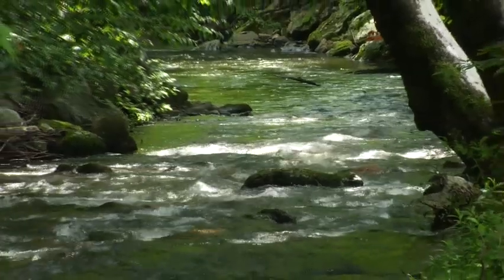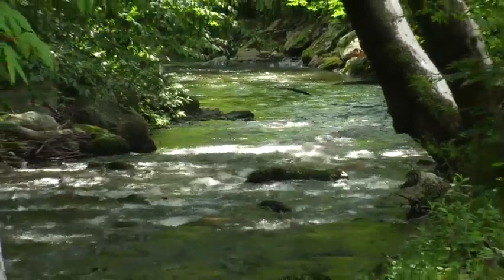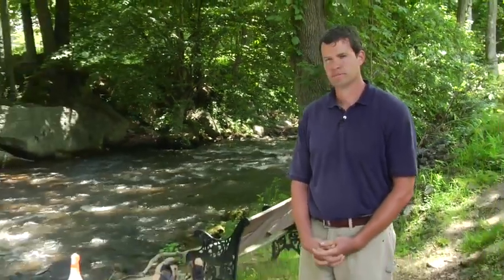We're standing here next to beautiful Jonathan's Creek in Maggie Valley, and I'm going to show you some of the tools we use in the SMIE program to collect the data, process the sample, and record the data.